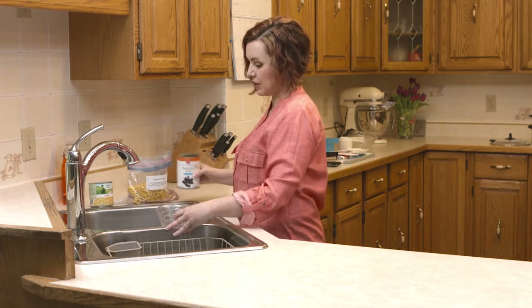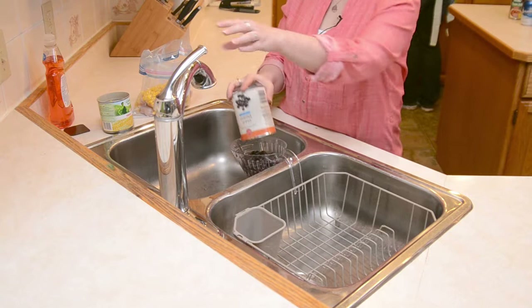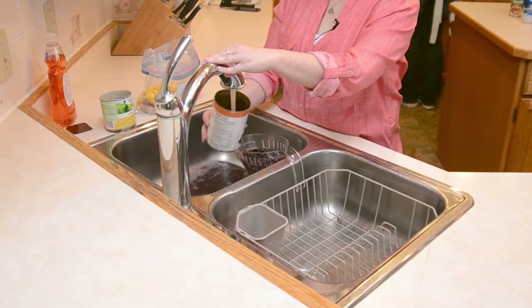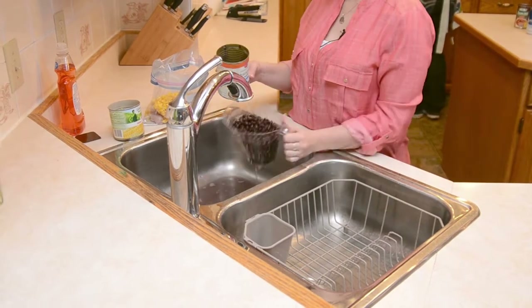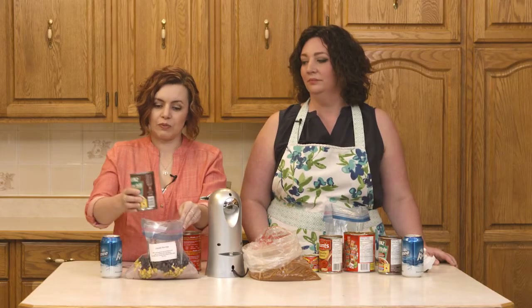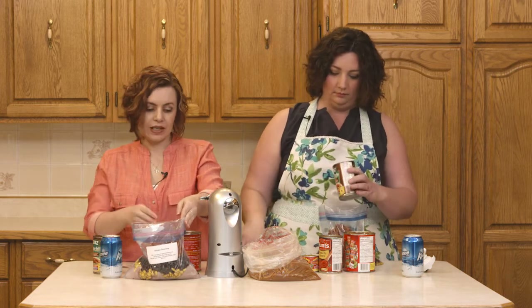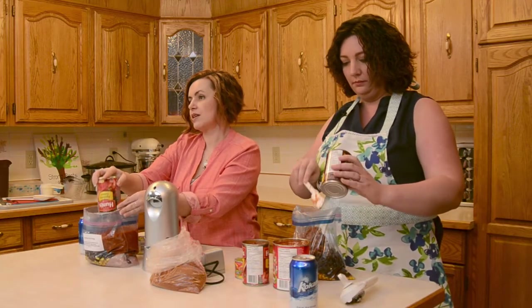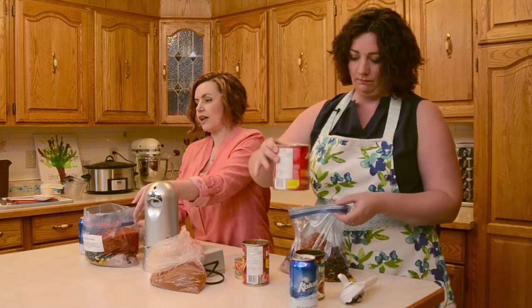And then the black beans need to be rinsed, so I'm just going to put them into the same colander because it's all the same recipe, and then just run some water over them. Make sure I get it all out of the can. Give that a shake and throw that in the bag too. Now we're just going to put the soup together. This soup is great in the crock pot, and you can add a tetra pack of chicken broth to it on the day of cooking, which makes it into a soup. Or if you leave it the way that it is, my kids like to have it in tortillas with cheese. So we're just adding all of the cans.